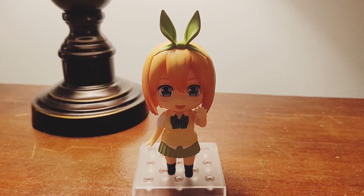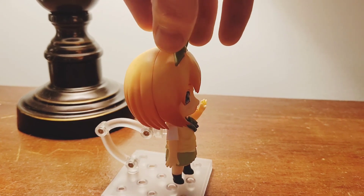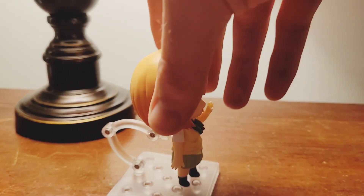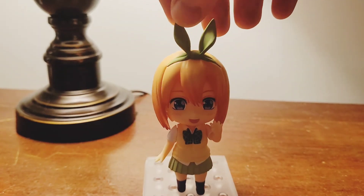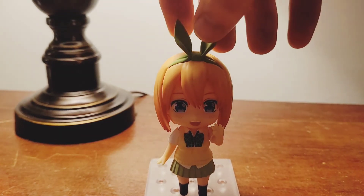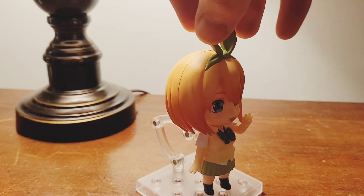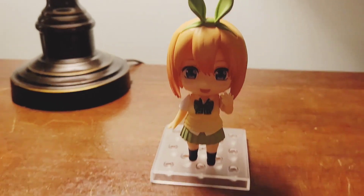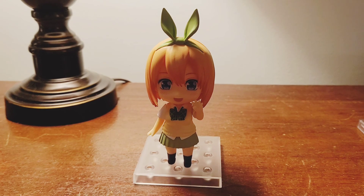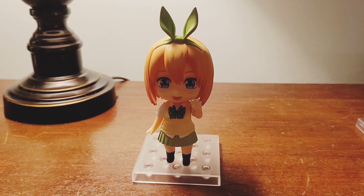One final note about the nendroid before I leave you: pulling her hair off is a little more difficult - it tends to be really tight, but I pulled from the bottom just to make sure, because I was super nervous about it being damaged or broken, since it's part of the hair mold. If you liked this video, give me a like, and maybe subscribe if you want to see more nendroid stuff. Y'all have a good one, and I'll see you next time, bye!